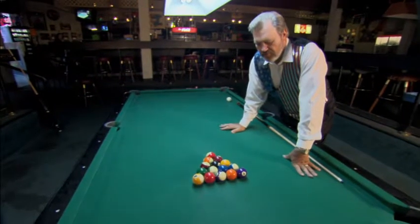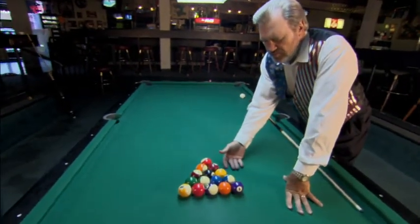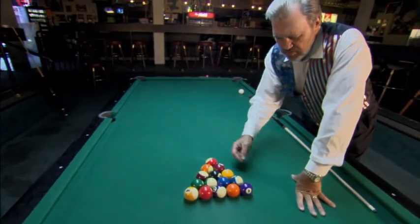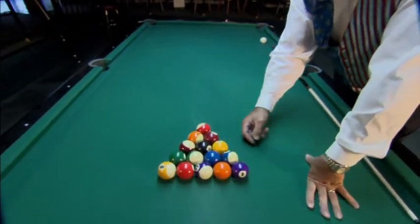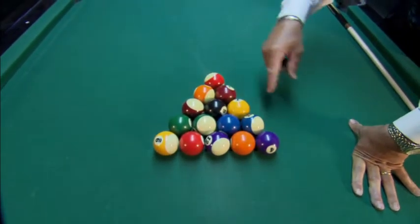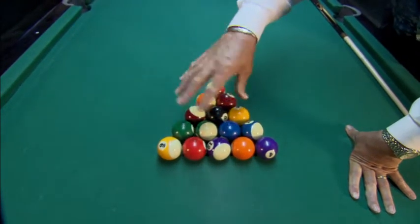Now we've racked the balls for eight ball. The main thing in eight ball is the eight ball's got to be in the middle, and you need like here I have two stripes and a solid, or you could have two solids and stripes, but you don't want to have three stripes on the corners on the ends. Notice the balls are kind of mixed up.